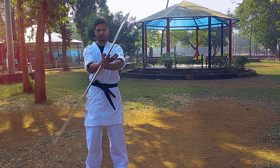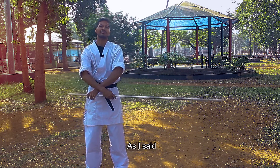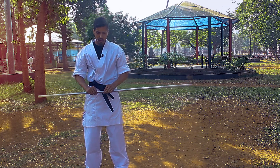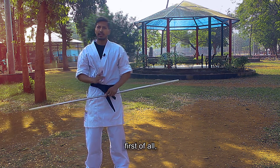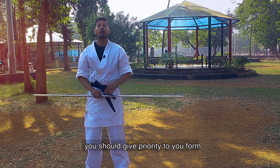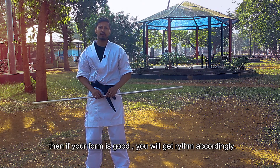Look. I would like to give you a tip: you have to give your form priority. After that, if your form is good then the rhythm will come.